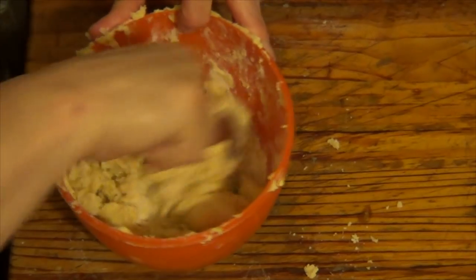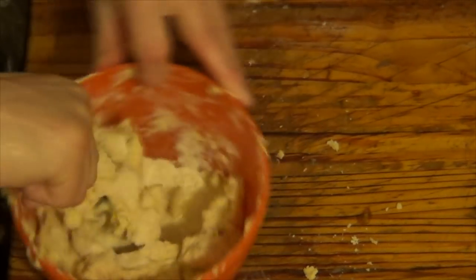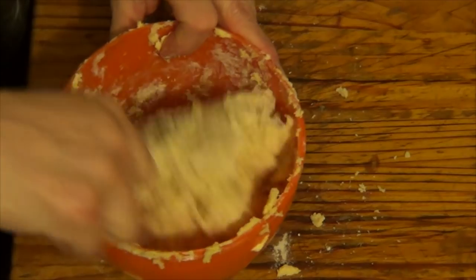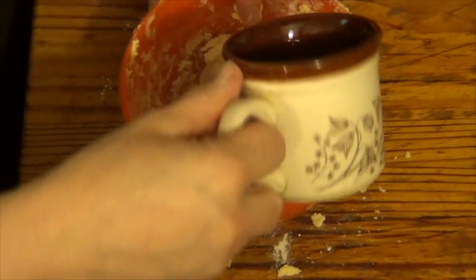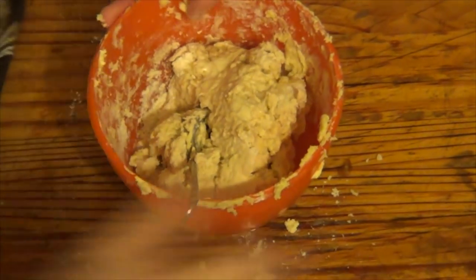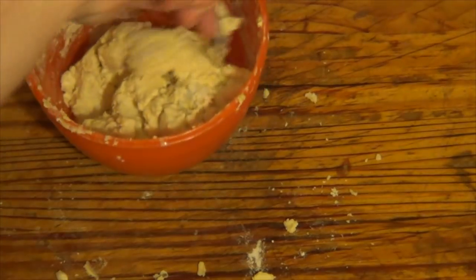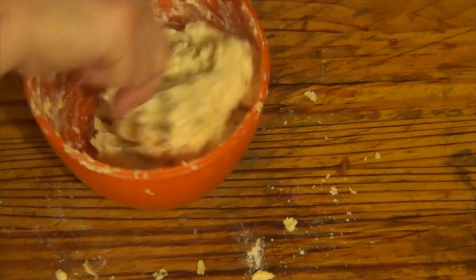I've put some water in to mix it all together. As you can see it's all coming together very nicely. I'm going to add a bit more water — mix it. And if it comes out a bit sloppy it doesn't matter because I shall be rolling it out and putting flour on it.